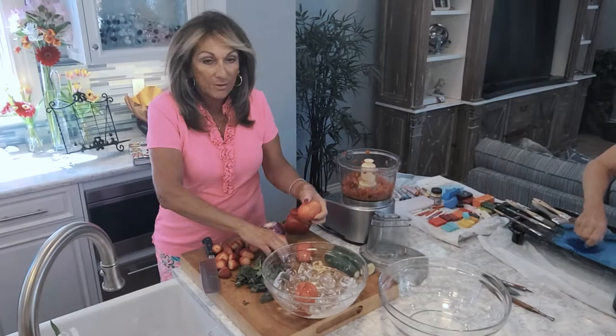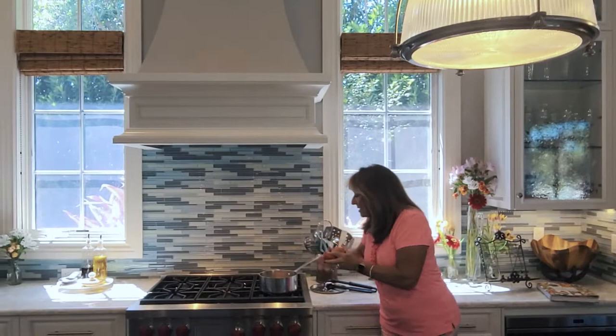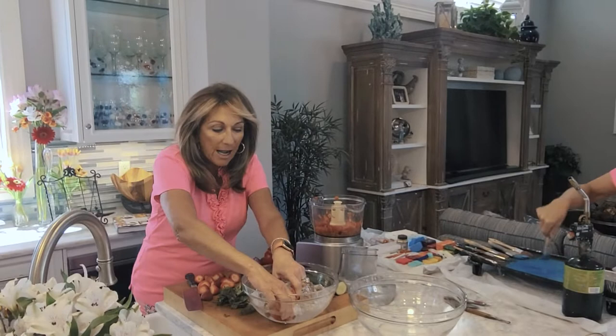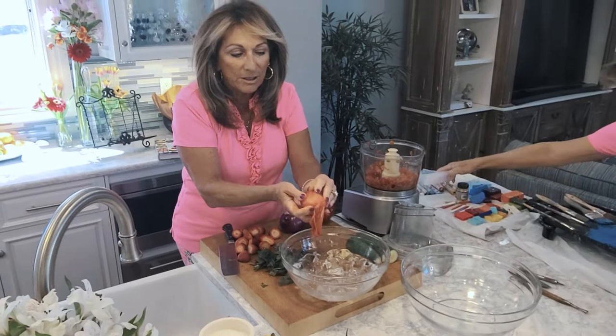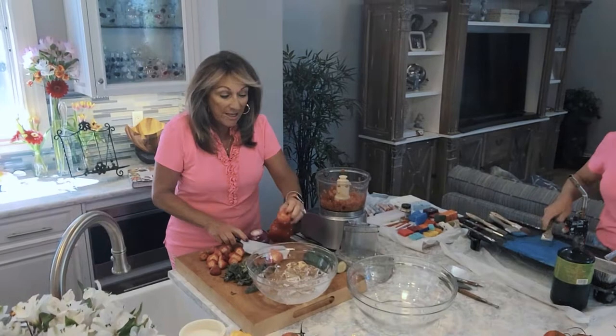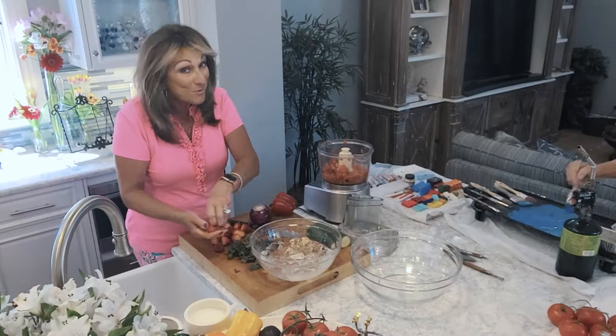Then we're going to plunge these tomatoes into boiling water — that's going to show us how easy it is to peel. I have some boiling water right over here, in we go, just set the tomato in there and it only takes a couple of seconds. After we get it out of the boiling water we put it into ice water, and see how the skin just comes right off. That's what makes it really, really good especially if you're making a cold soup like this.